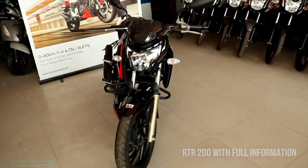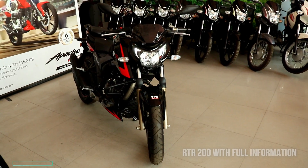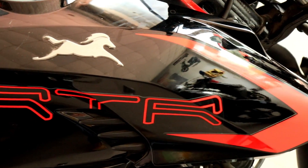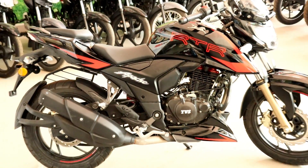This is a racing edition. The company has made many new updates, such as a slipper clutch, windscreen, and new graphics. The price premium from the company is 2,500 rupees.